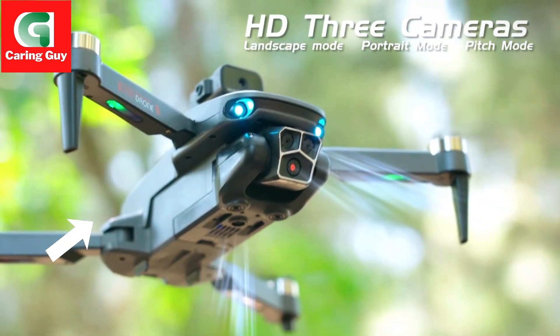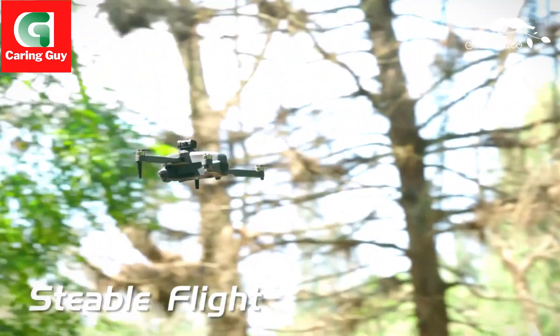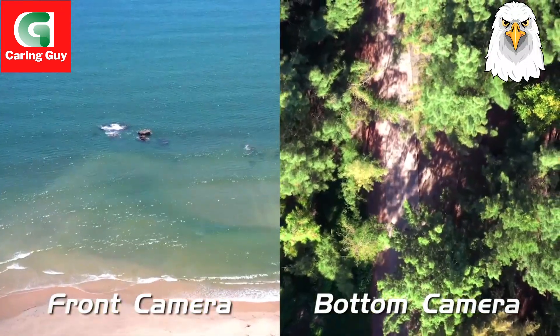Altitude fixing function — it has altitude fixing mode, optical flow positioning and fixed point function, and the flight is stable.